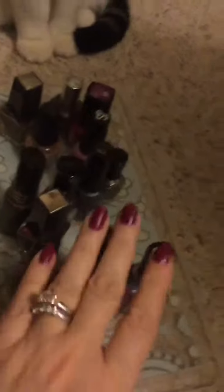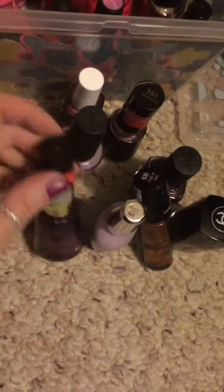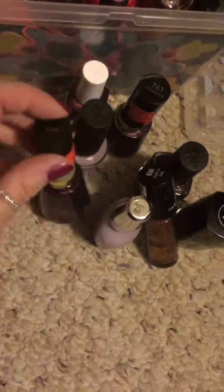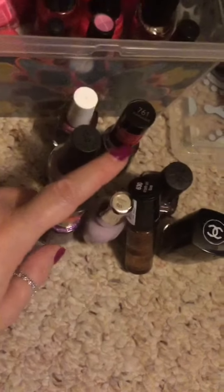So these are all ones that I'm getting rid of. They're old or dried up. These ones in the front here, I'm going to try to put nail polish thinner on them and see if I can save these ones. If not, I'm going to just get rid of them.